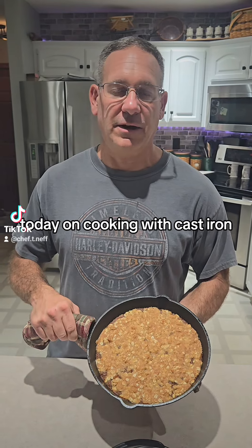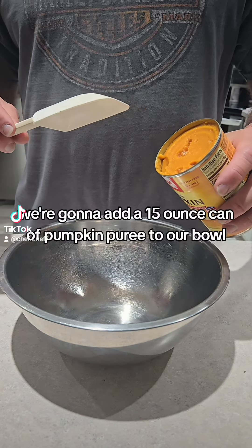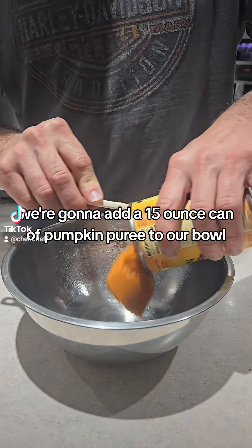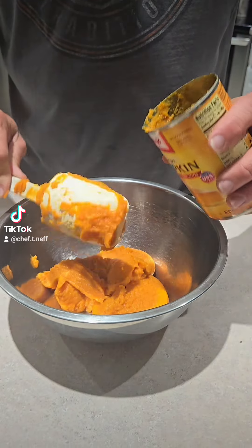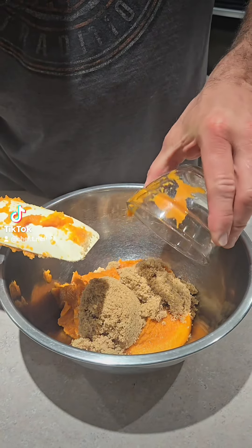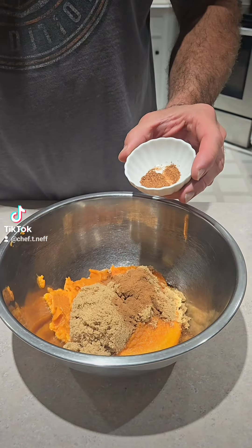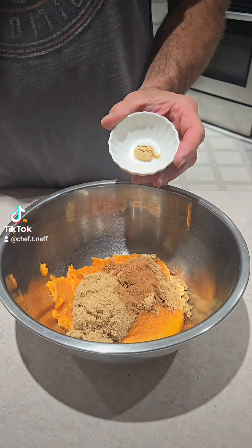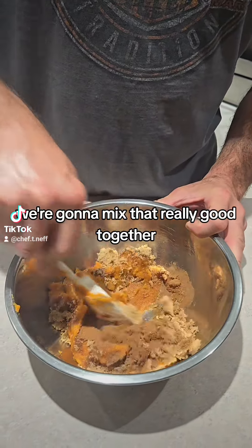Today on Cooking with Cast Iron, let's make pumpkin crisp. We're gonna add a 15 ounce can of pumpkin puree to our bowl, a half cup of brown sugar, a teaspoon of cinnamon, a half teaspoon of nutmeg, a quarter teaspoon of ginger. We're gonna mix that really good together.